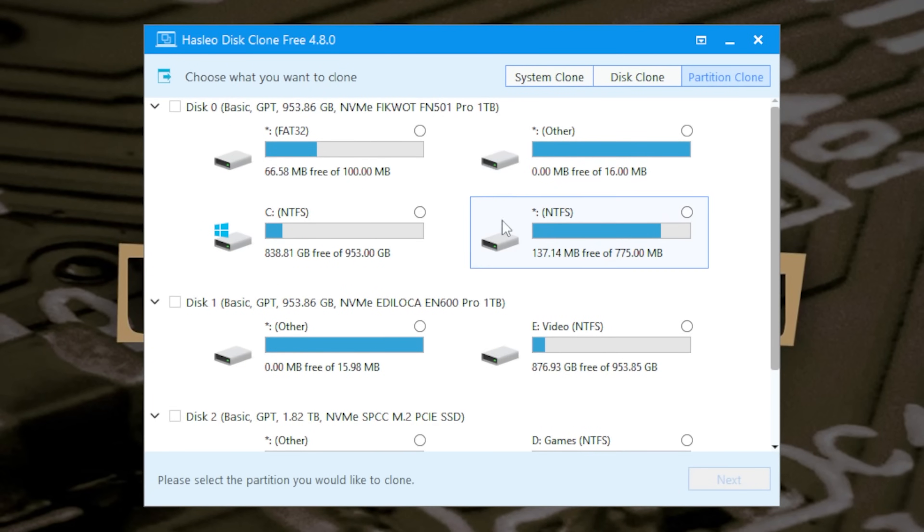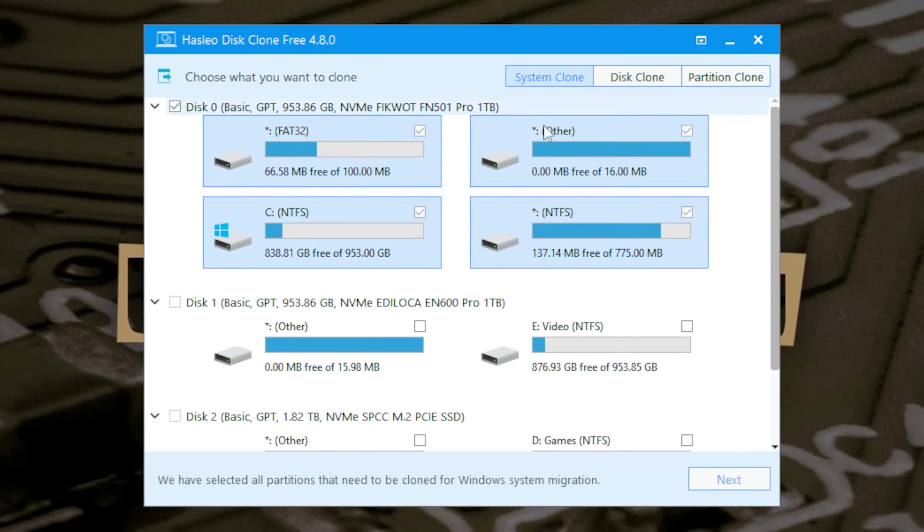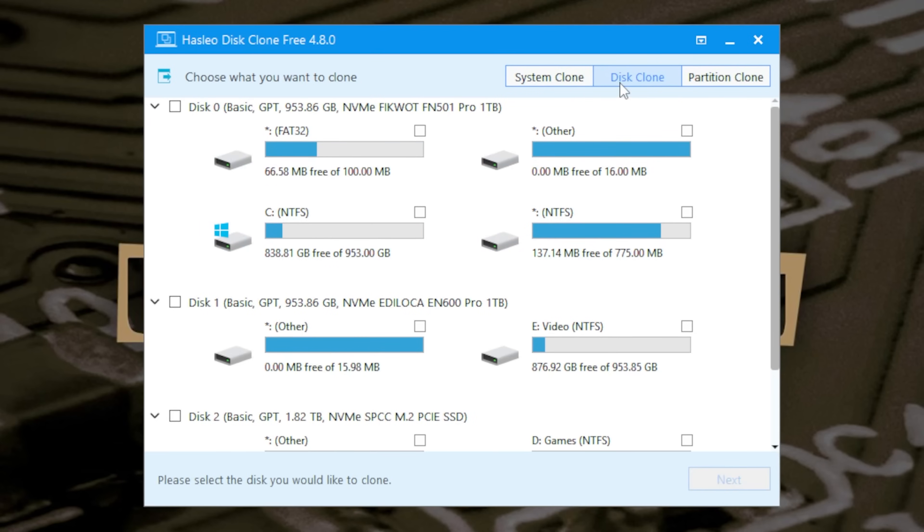This is the basic layout. You've got the options up here for partition clone, disk clone, or system clone. If you're doing a system clone, it's going to automatically detect what your operating system is and the subsequent drives required — recovery drives and that kind of stuff. But if you just want to do a disk clone, you don't have to worry about any of that. Just choose the one in the middle. Really easy, nice application, very straightforward.